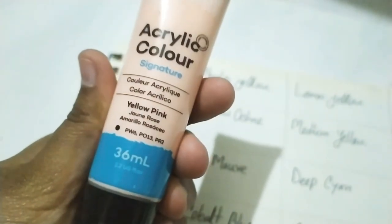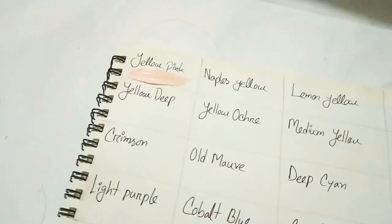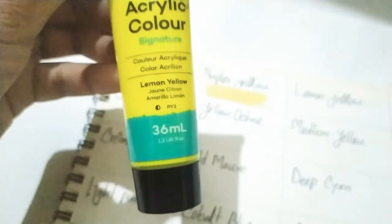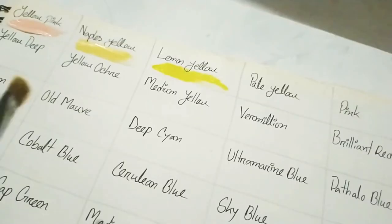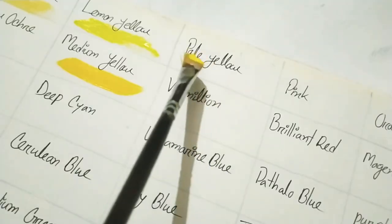The signature acrylic paint set offers paints with superior coverage and maximum blendability. As mentioned earlier, you might need to add a few layers of color to get the desired coverage. Also, surface varies color pigmentation consistency.